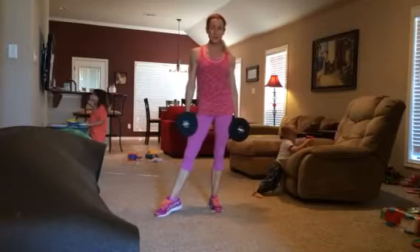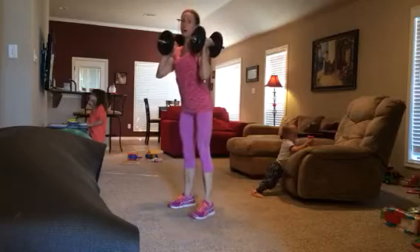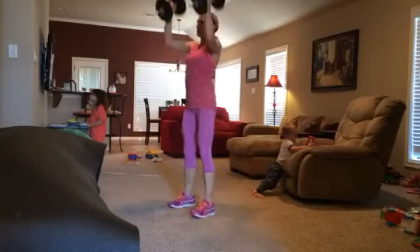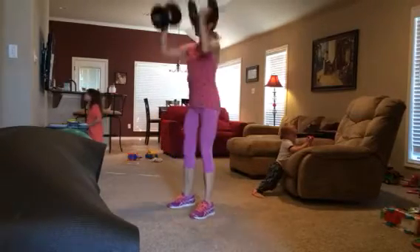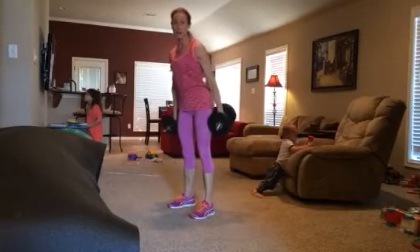Hey friends, for this one today you're going to need a set of weights. You're going to start with a squat press — squat straight into an overhead shoulder press. 10 repetitions there.